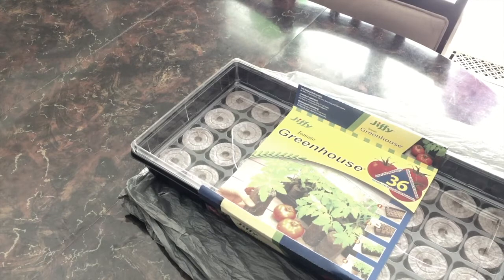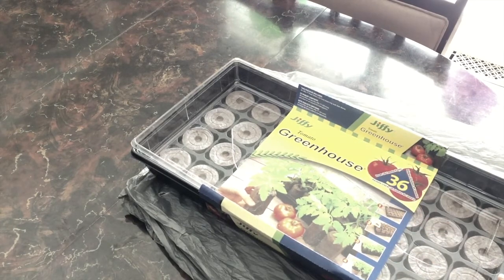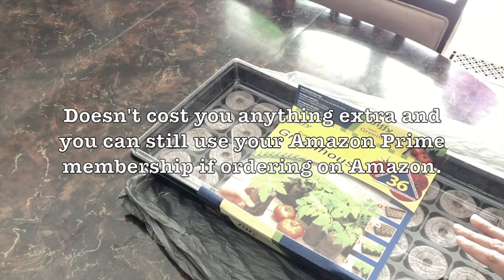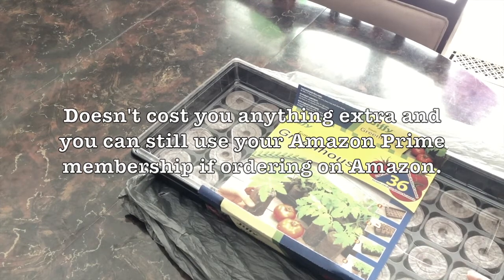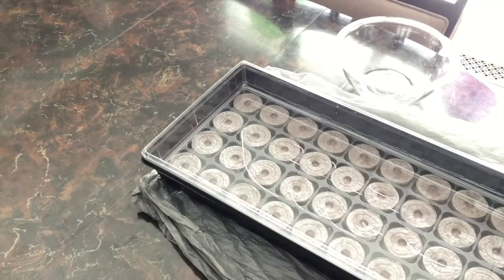This year we're going to be planting with this Jiffy tomato greenhouse, which I picked up at Lowe's in the large size. It says it's for tomatoes but you can use it for any seeds — I'll link it below. Just a disclaimer: I do make a small commission when you purchase from my link, but it doesn't cost you anything. I always stand behind everything I show and link.